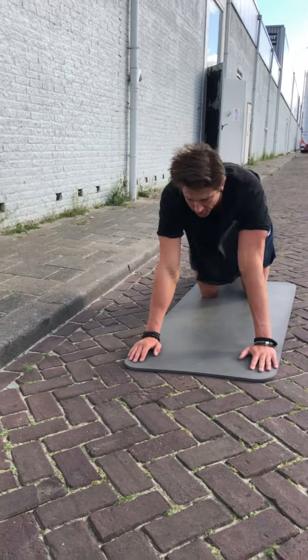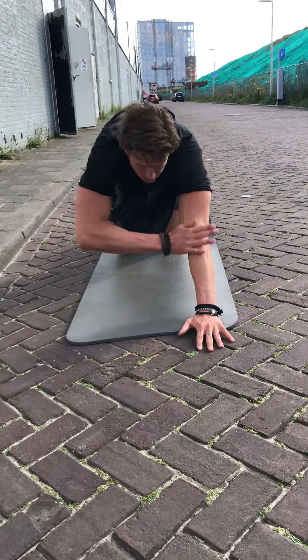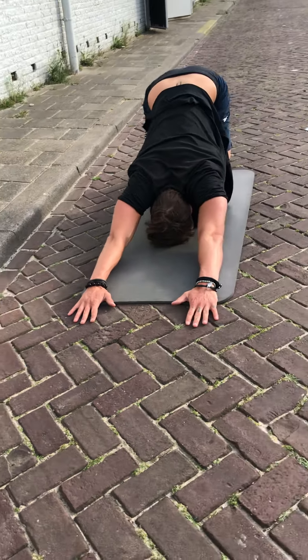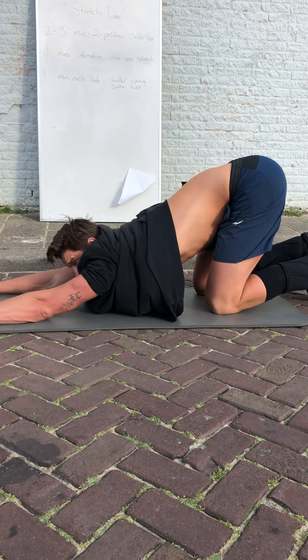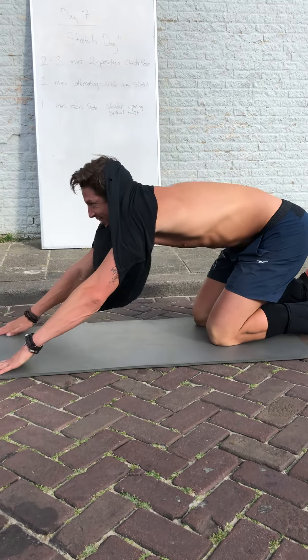Two to three minutes of a two-position child's pose: the first one is the one we know — hands in front, arms fully extended. We gotta push our head through the arms to the floor. Now we try and keep the hips high. The wind's doing its job! Hold the first pose for 10 seconds.